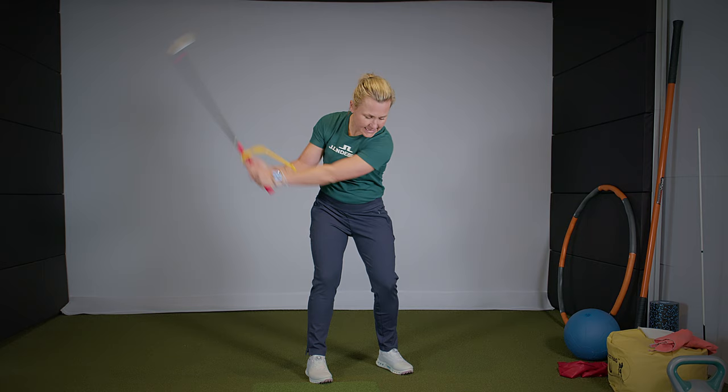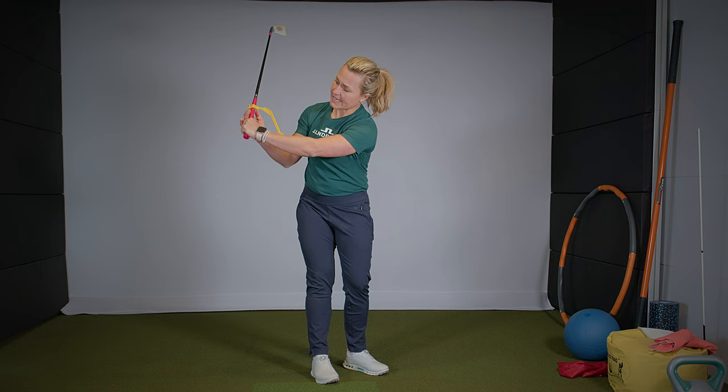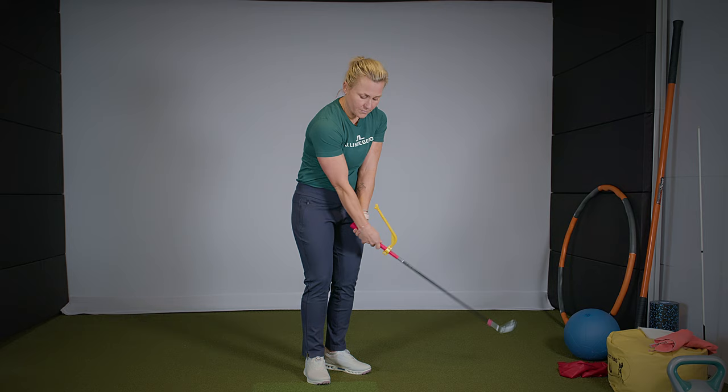We have two different kinds of wrists movements in the golf swing: we have the flex-extension and we also have the radial wrist cock — and this is what the swing guide is mostly good for. Just to get this club set in the backswing with this kind of wrist cock here. The goal is also that the back of your hand is in a straight line to your forearm.